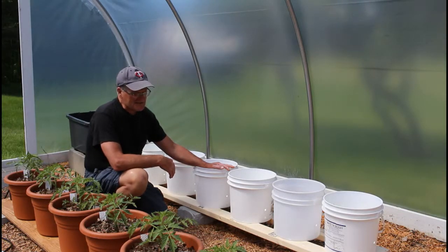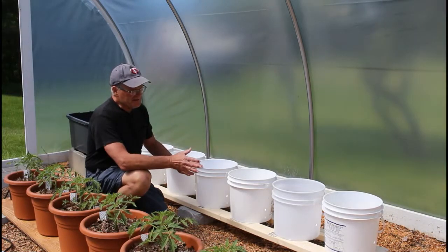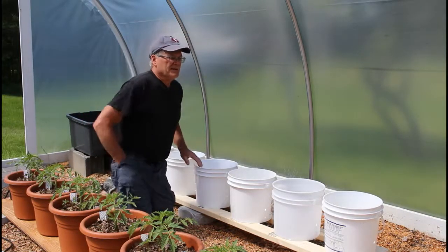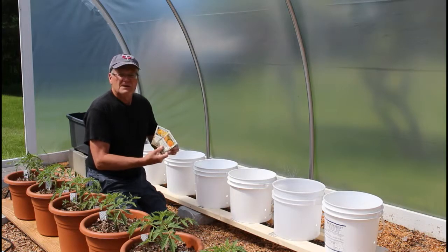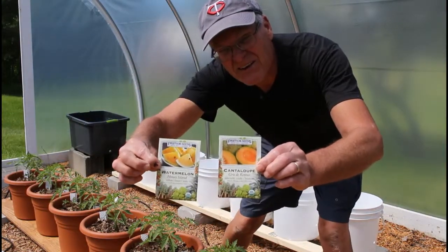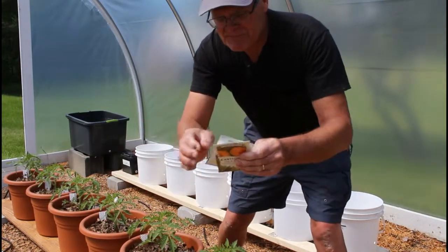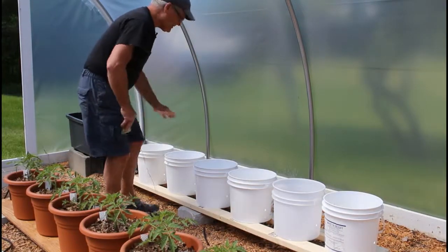I got these seeds and I really want to give them a try. I'm going to grow watermelon in these bucket planters and then we're going to set up some cantaloupe too. These honey island melons are going to go in here.